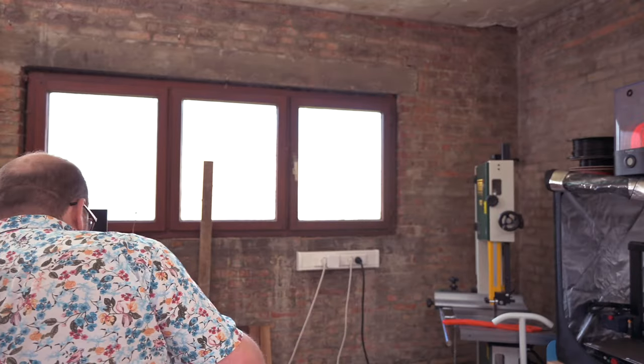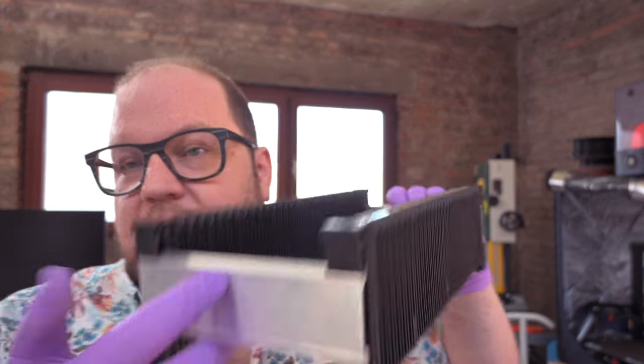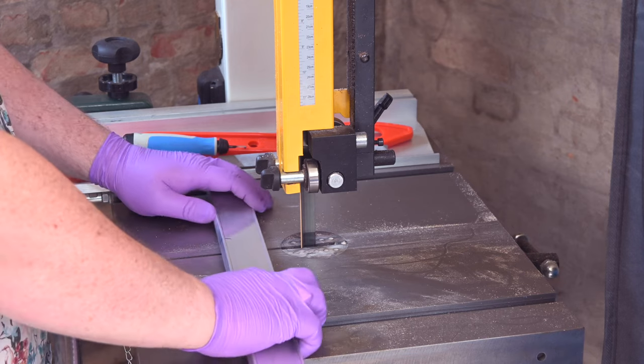I now need two more racks that fit modules. To make these I need to cut this aluminum bar stock to size, and for that I'm going to use the bandsaw over there.